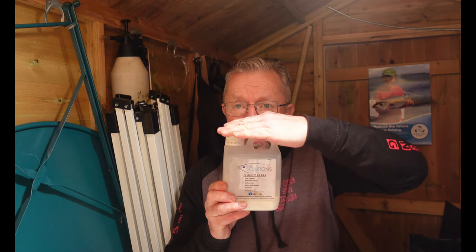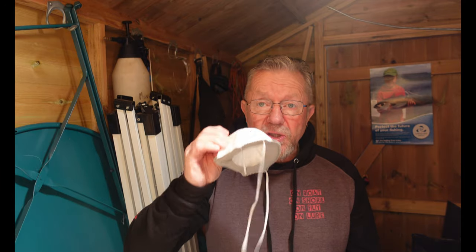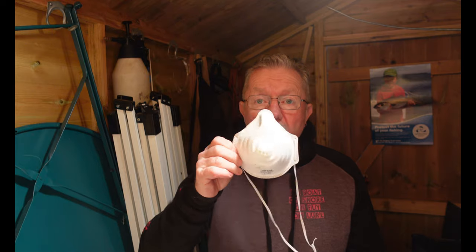What we're using is lure sol - it's a plastisol that you heat up and cook in a jar inside a microwave and it goes firm and hard. The most important piece of equipment I'd suggest you have is some sort of respiratory protection - and I'm not talking about a surgical mask. It needs to be a proper FFP3 mask, because you don't want to be inhaling the fumes that come off this stuff. Basically you're lining your lungs with plastic, which probably is not a good idea.